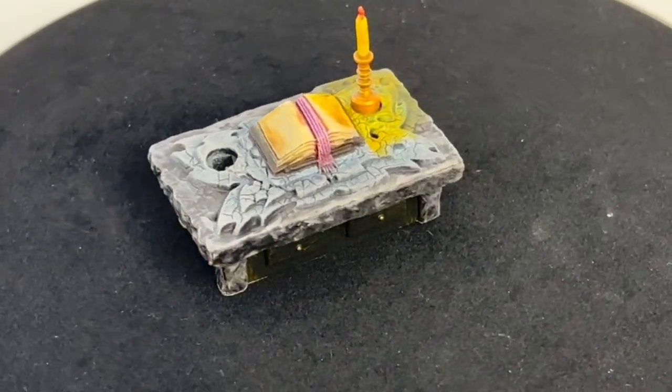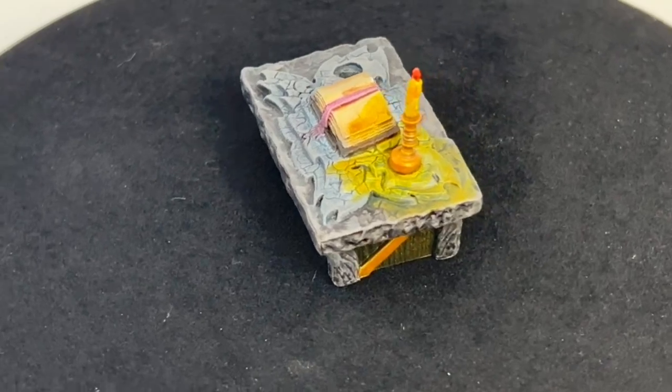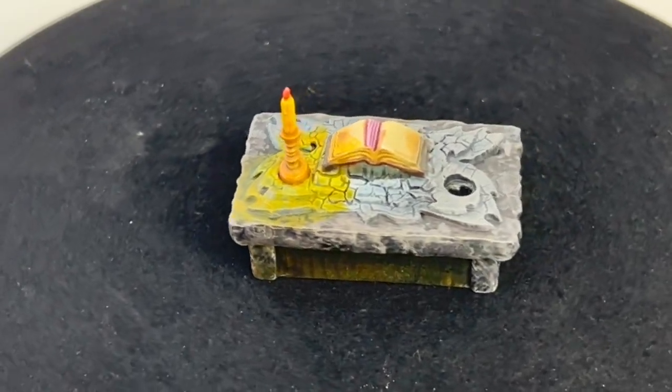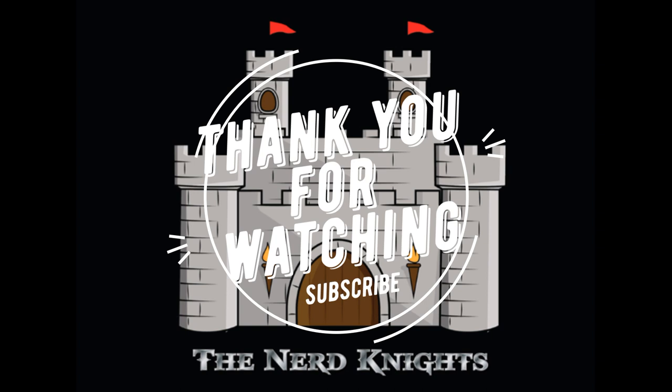That's it — you did it! Not too difficult. This is a quick, easy video and I'm trying to pump these out more. My work schedule has changed so I should be able to get more content out more frequently, so stay tuned. I want to say thank you to everybody who watches this and supports this channel — all my YouTube members, you guys are awesome. If you are not a subscriber, hit that subscribe button. Leave me a comment below on what you want to see next. Hit me up on Instagram — I love seeing your painted miniatures. Until next time, paint on.